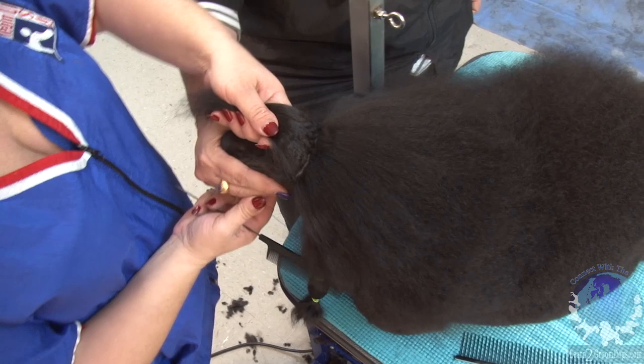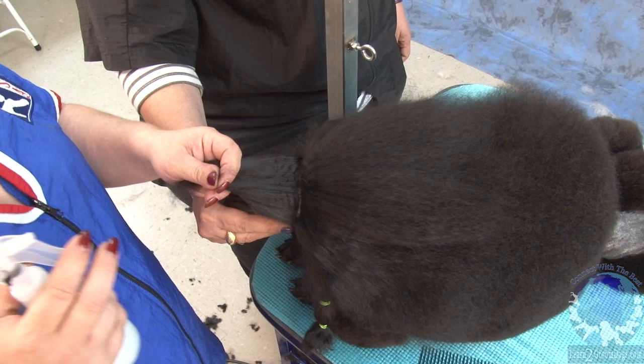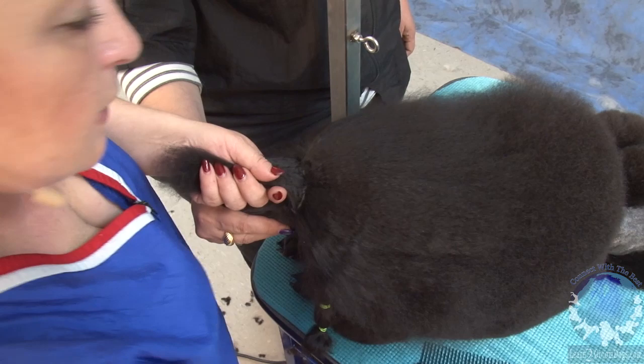We have to make sure that the head stays straight. Then I'm going to do a little mist of my grooming spray in the back to keep the rest of the hair put in place.